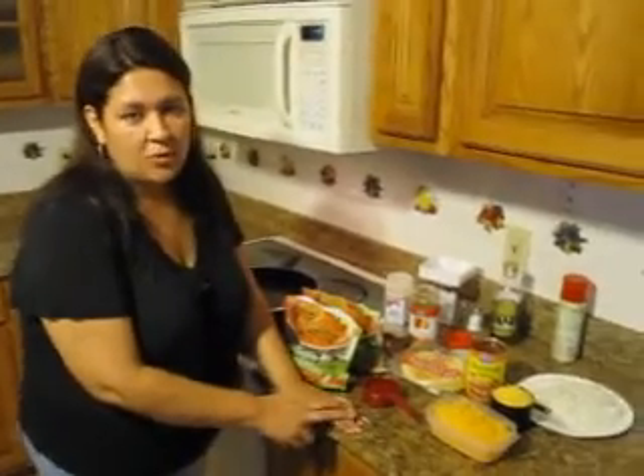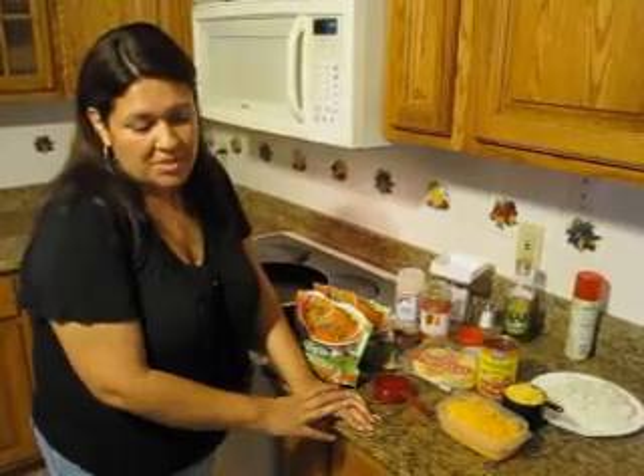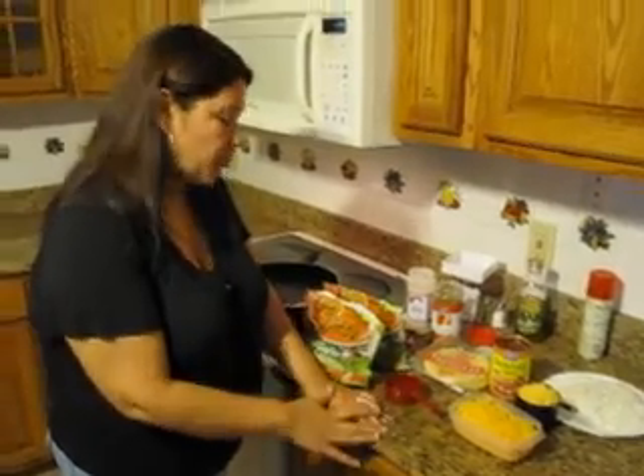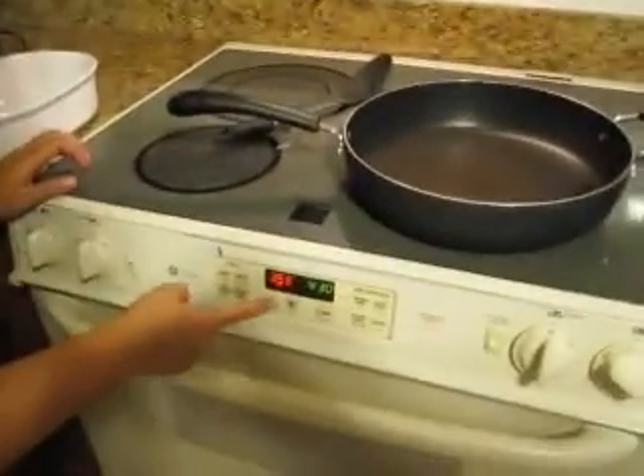The reason we're doing two cups of no-fat cheddar cheese is because no-fat cheddar cheese melts, but it kind of clumps up and doesn't really spread. On the top of the casserole we're going to put the regular cheddar cheese so it looks better. As you start, preheat your oven to 450 degrees.